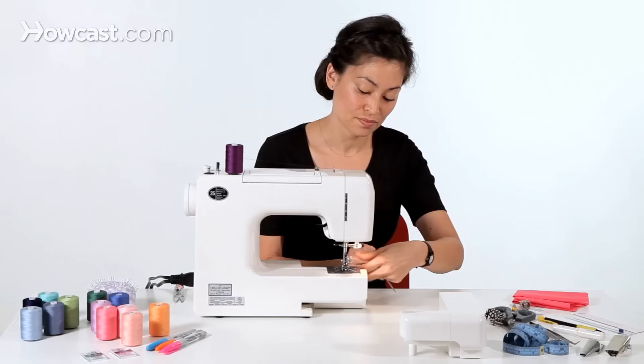You'll just put those towards the back of your machine, and now you're ready to sew. Thank you.